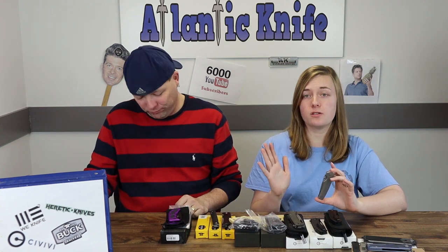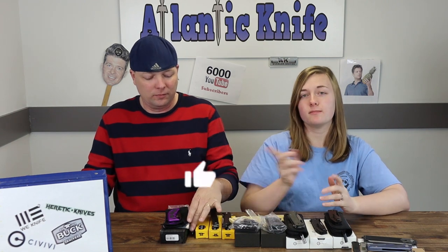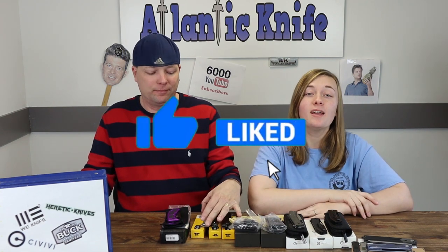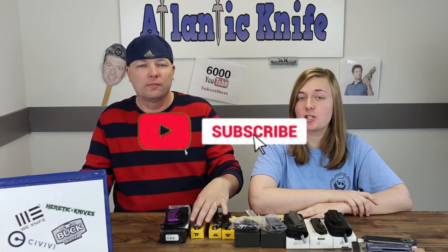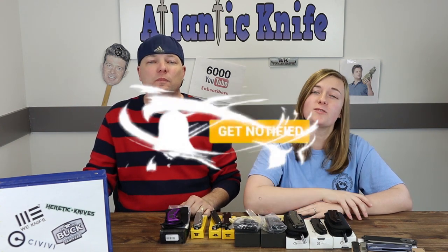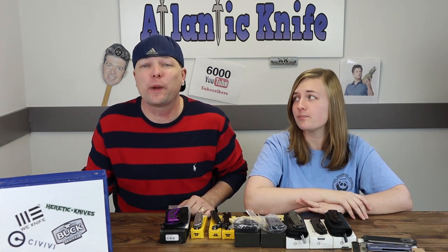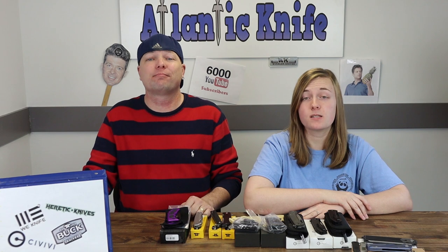But first, we'd very much appreciate it if you guys would hit those like, share, comment, and subscribe buttons, along with ringing the bell. That way you're always connected to the best knife and outdoor gear source out there, and you can be entered to win free knives in our giveaways.